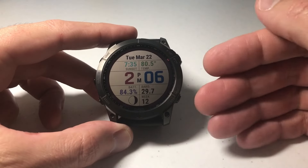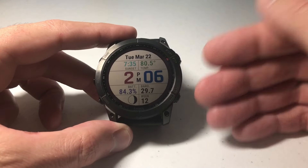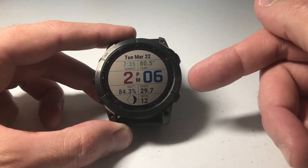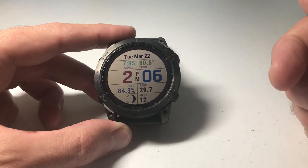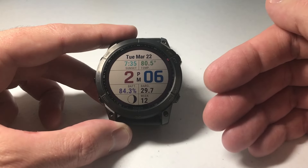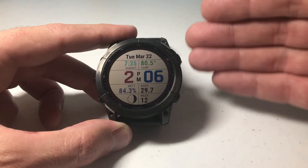Hey everybody, in today's video I'm going to be showing you how to download and install music from your computer onto your Garmin Fenix 7 using Garmin Express. I'm using the 7X Solar Sapphire — it doesn't matter which version of the Garmin Fenix 7 you've got, this video should work the same for everybody.